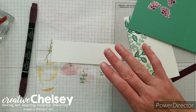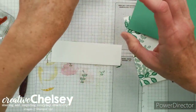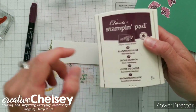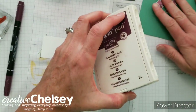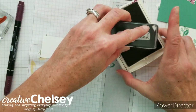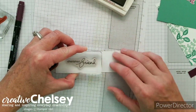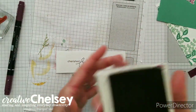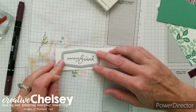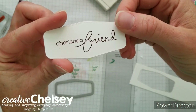The next step is to stamp and die-cut the greeting. I'm going to use the greeting 'Cherished Friend,' but any of the other greetings would fit inside this label shape — so pick whichever you'd like. I'm using Blackberry Bliss to create a nice dark image for the greeting, stamping it centered on a scrap piece of paper that will fit the label. Then I take the label die, place it over the greeting so it's nicely centered, and run it through my Big Shot to cut it out.